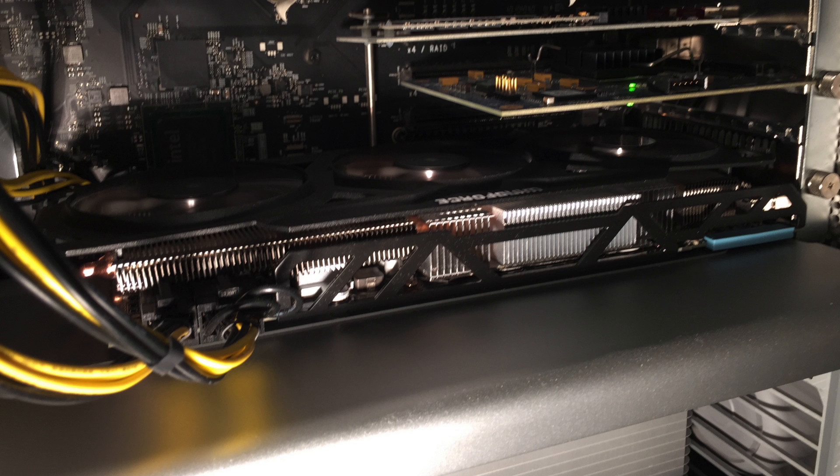You might already have a video card with a power cable going to the logic board, which is a 6-pin to 6-pin mini PCIe cable. You can still use that one for the 6-pin port.